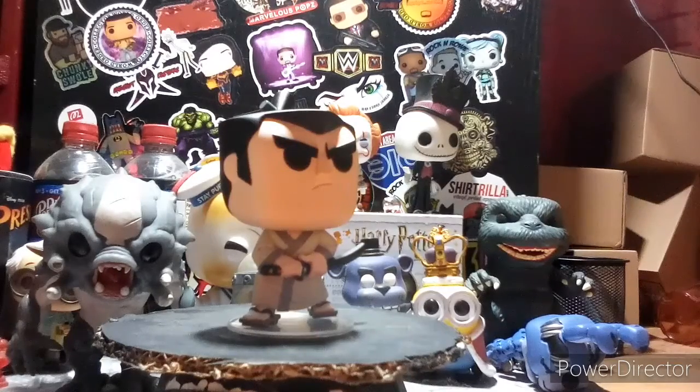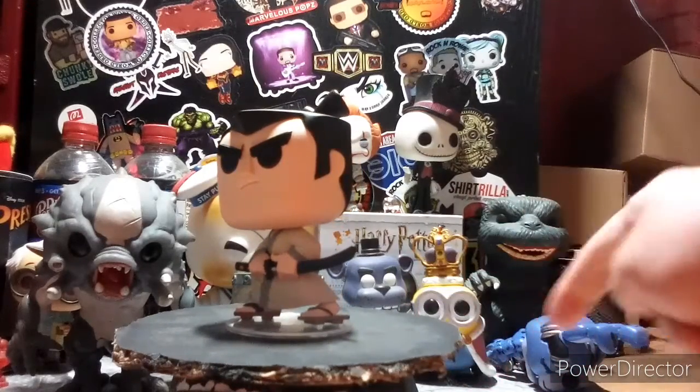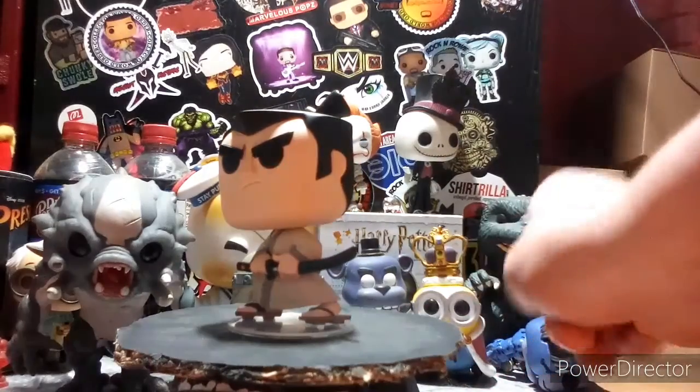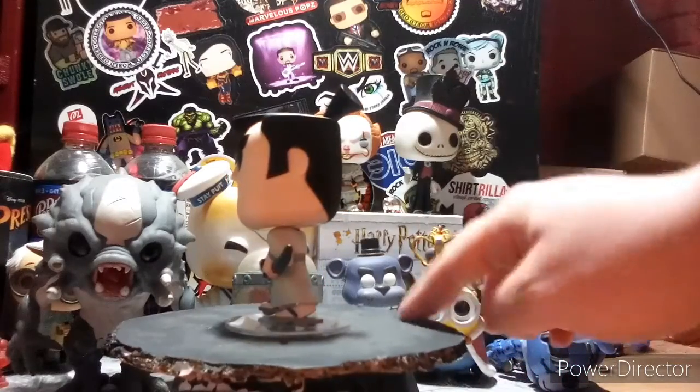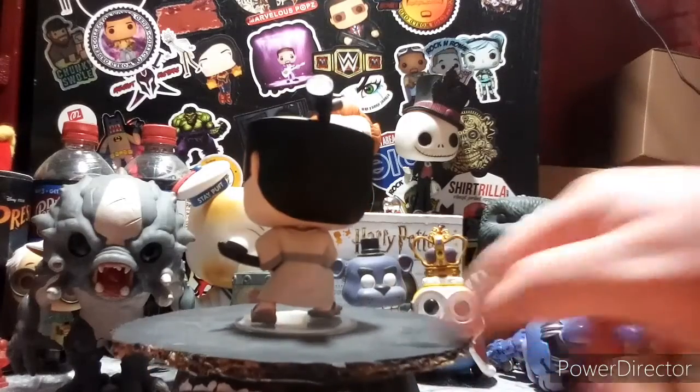There's another character you can get — I forgot what it's called. I think it's Scotsman, something like that — I forget his name. I need to watch that show again. I watched the first episode and kind of took a break from it, so I'm hoping to re-watch it maybe tonight if I have time.